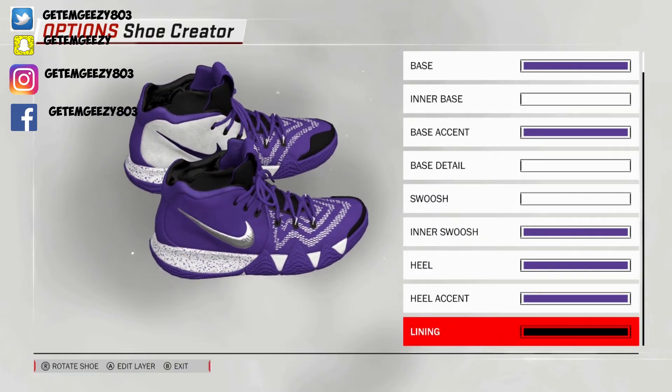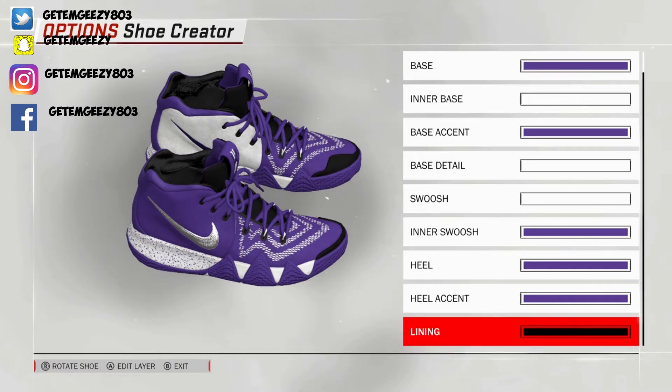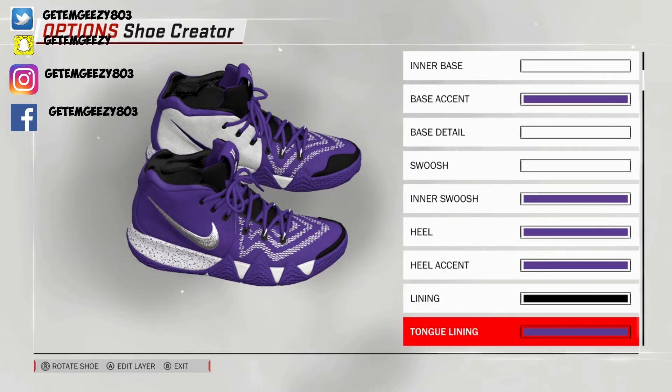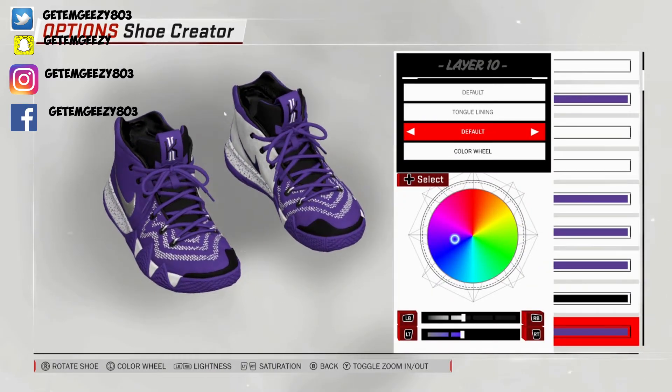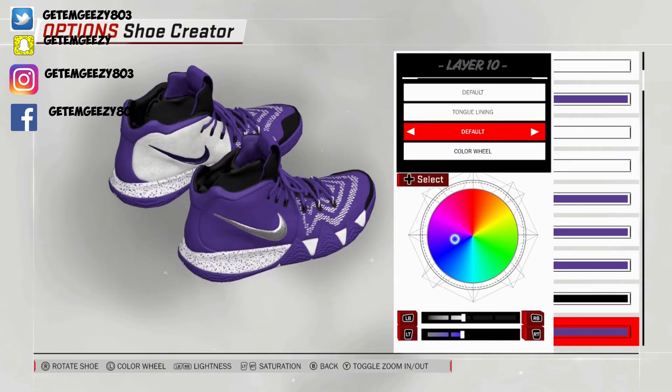Next, lining — turn your shoe around so you can see the inside of the shoe. I kept that default on that, went black. How you go black is 0% on the lightness and the saturation — that gives you that black. Next, turn lining — kept that default on that, went over to recent colors and chose that purple. The inside of the tongue is purple.